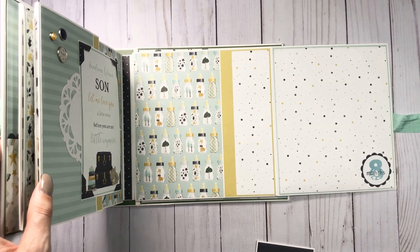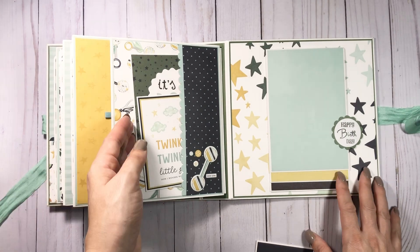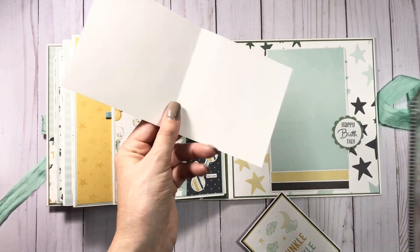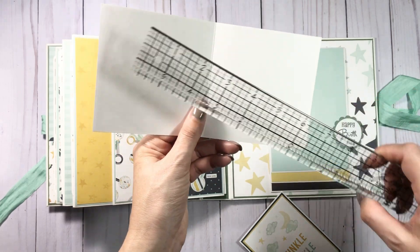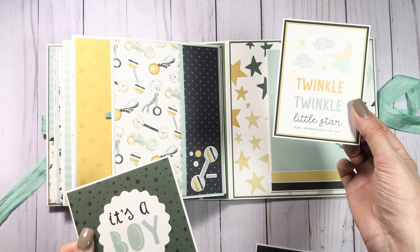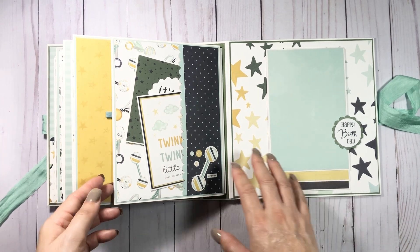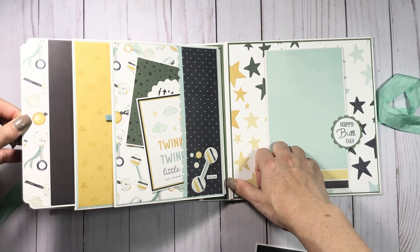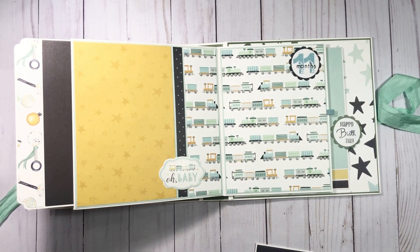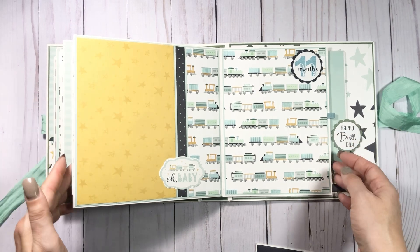Lots of photo opportunities — they could be two four by fours. You have a pocket here and a little booklet that is four and one-eighth — twice, so eight and a quarter — scored at four and one-eighth if you want to do the exact same. There's a photo mat here, tuck those back in the pocket. It all coordinates. It opens up here — you have your 11th month and this is a tuck spot for a photo or journaling tags.